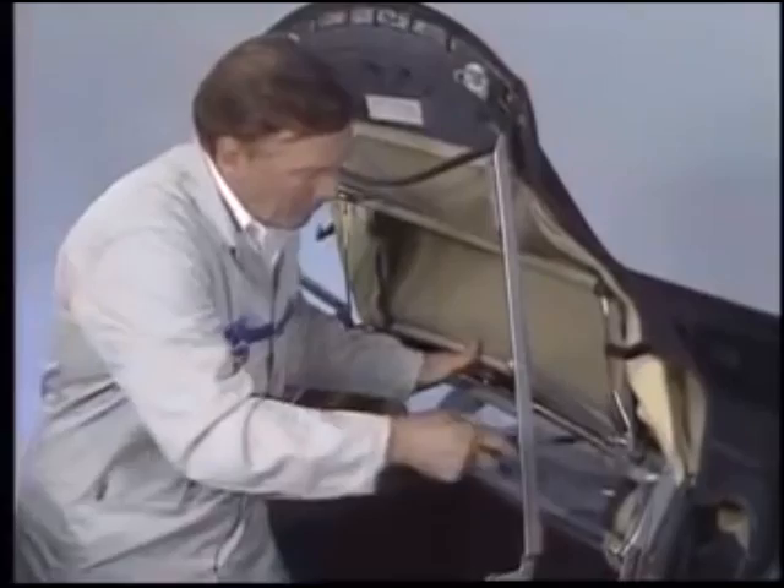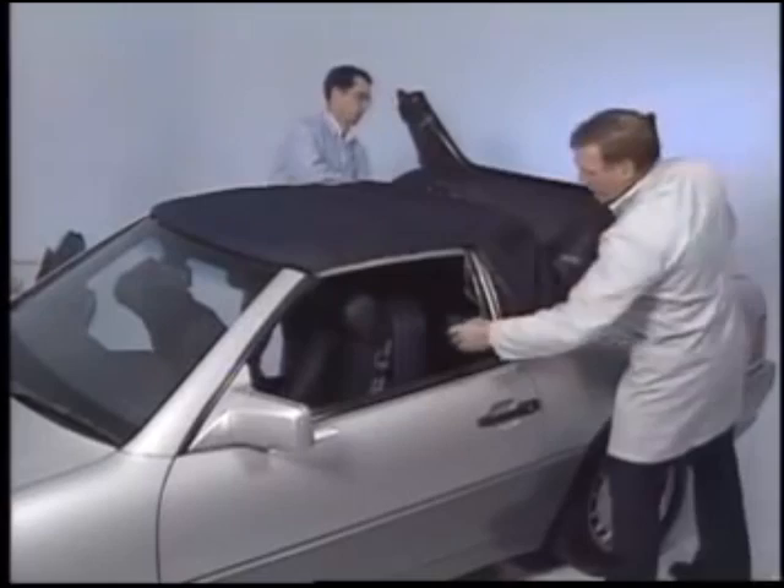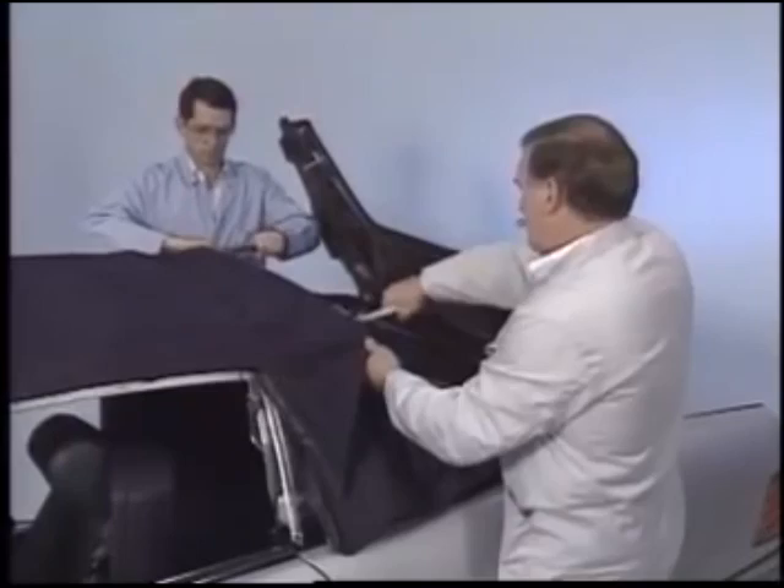Remember to note the location of the rail so that you can reinstall it later in the same position. Next, unscrew the chrome rail from the soft top frame. Fold the top forward and remove the wood support blocks. Fold the material back to expose the exterior screw for the retaining rail and use a wedge to separate the rail from the frame.